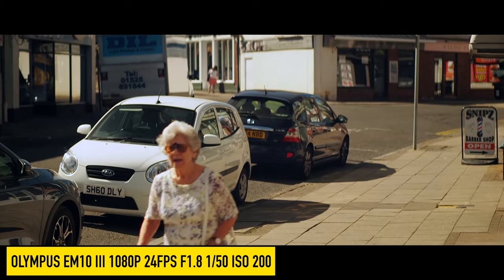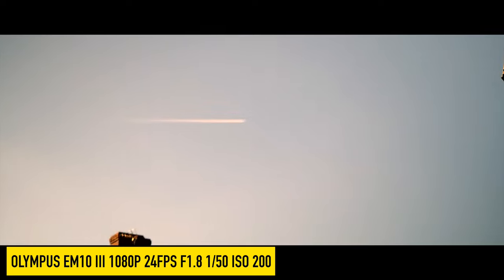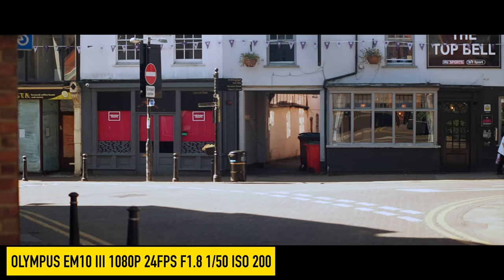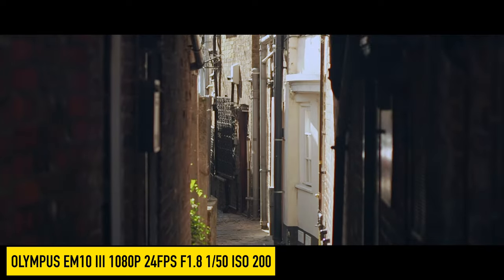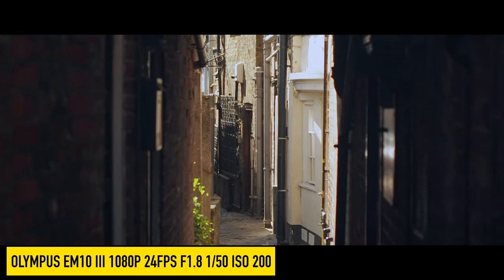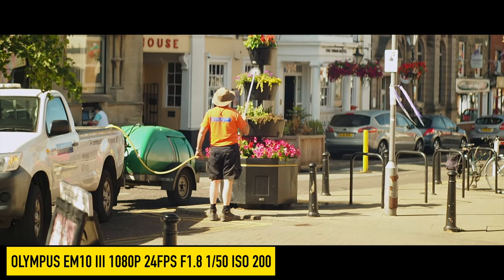I paid £425 for this lens and it's a great way to get into anamorphic video on a budget. While I would have preferred a wider focal length, those lenses were out of my budget range. The only downside is that the length and weight of the lens pushed my gimbal to the limits of what's possible, and you can see quite a bit of jitter in the Panasonic footage — though perhaps this is due to my technique rather than the gimbal.